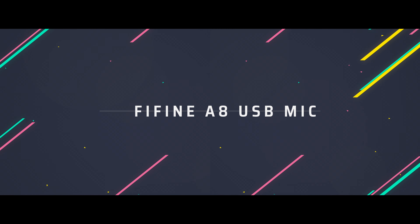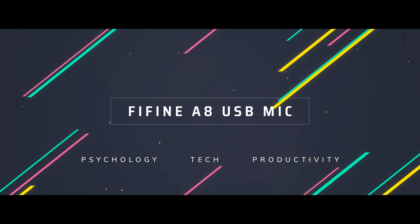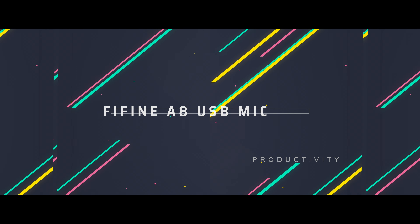This is probably that USB microphone you've been looking for. Hi folks, I'm Mark. I'm all about psychology, tech and productivity, and the lovely people at Fifine have sent me this funky budget USB microphone to check out today, the AmpliGame A8.